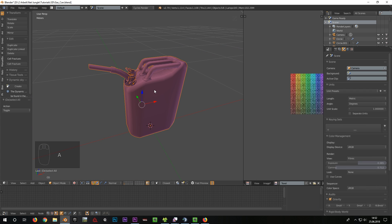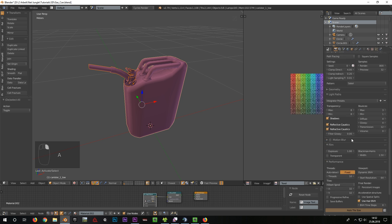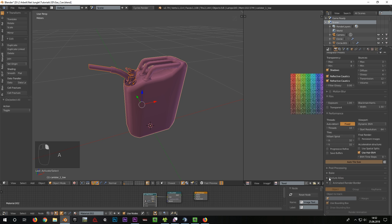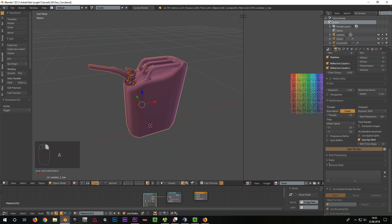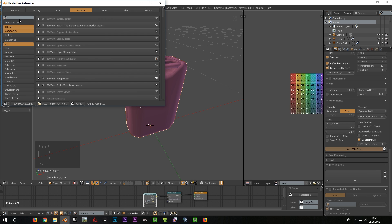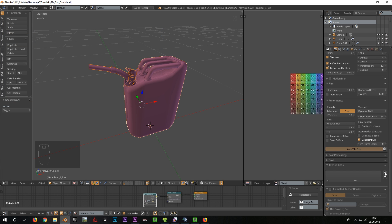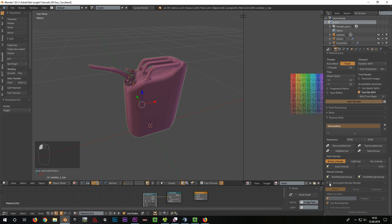Now I select all low poly objects, go to the Render tab and open the Texture Atlas tab at the bottom. If this tab doesn't exist in your case, you have to activate it first under User Preferences and Add-ons. Now I create a new Texture Atlas with the resolution of 4096 pixels and activate the button Start Manual Unwrap.